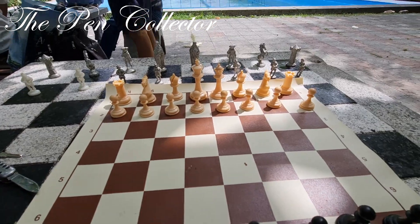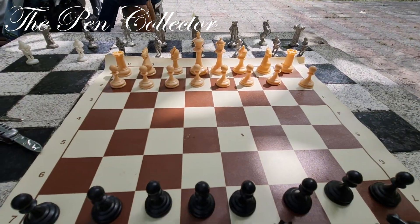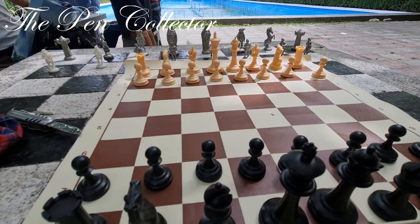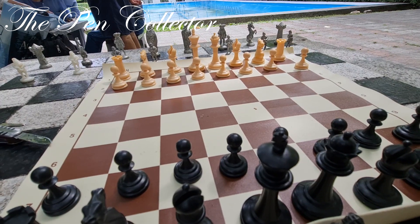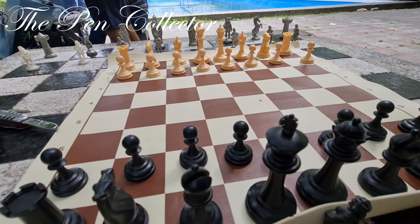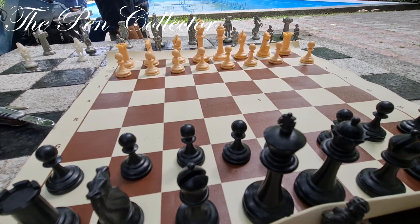I'm right here in the park in the beautiful city of Brasov, Romania, and I'm waiting for you guys to play a game of chess with me. Thank you for your time, all my chess friends on the channel. I hope you've enjoyed this simple unboxing. I will certainly do the review of this set by playing with them each and every day. I will see you again on the next episode — till then, bye bye and God bless you all.